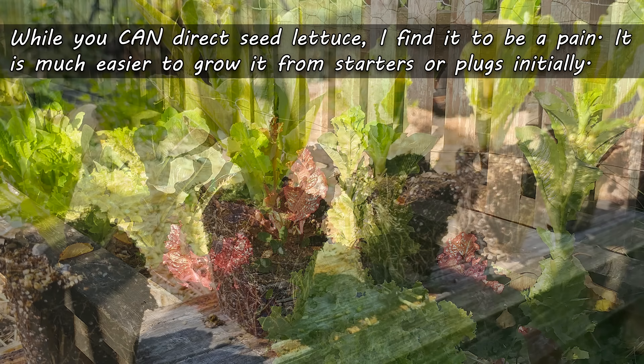First up, even though you don't see it often, you can direct seed lettuce. Honestly, though, I've found it to be quite uneven, quite unreliable, and a pain at best. Starter plugs rule the roost, so that's going to be our focus for today.